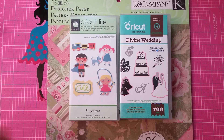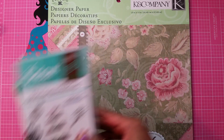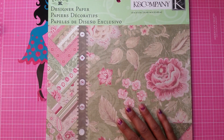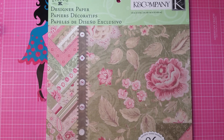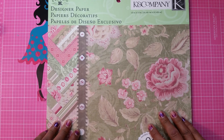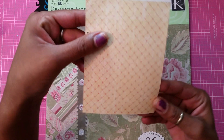Hey guys, it's me Gloria. Today I'm coming to you with this cute cupcake hot air balloon card that I designed in Design Space. You can do it in Cricut Craft Room or on your Gypsy too if you have one. I ended up using two cartridges: Divine Wedding and Playtime, and also this paper pack from K and Company called Classic K.